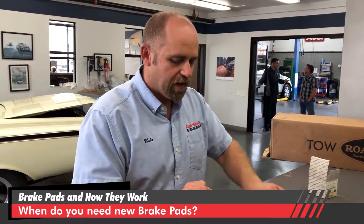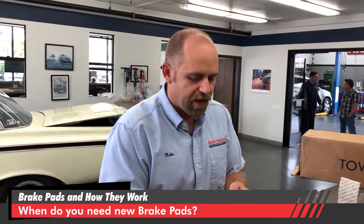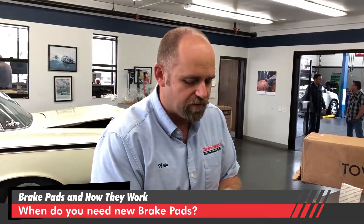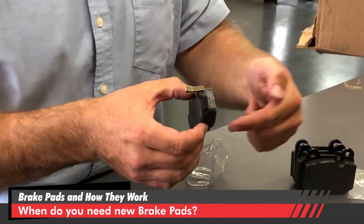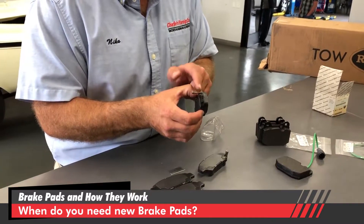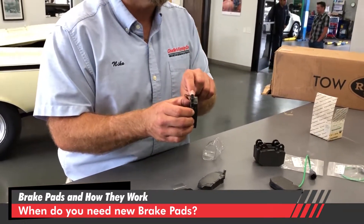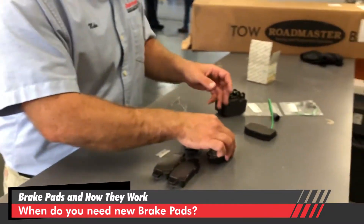On Japanese cars and lots of domestic cars, they have a squealer. The squealer is a little metal tang right here. As the pad wears down, the rotating disc moves through and this squealer contacts the rotating disc once the pad material wears away. When that happens, it makes a metallic scraping noise — and that means you need brake pads.